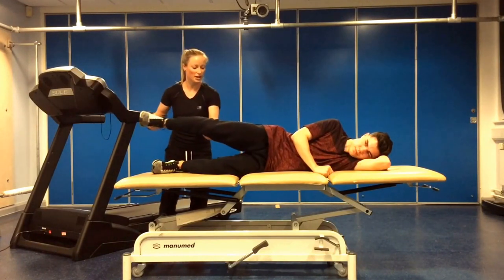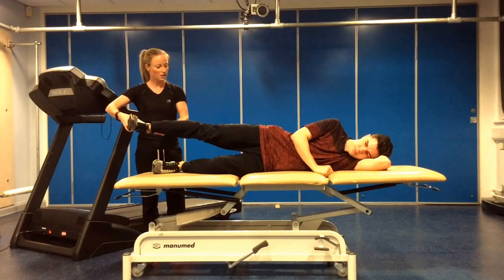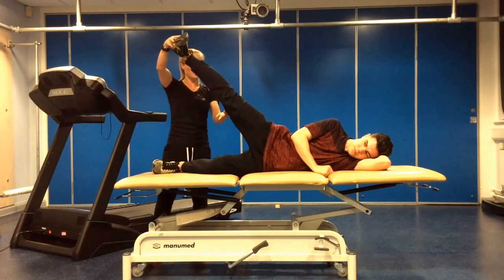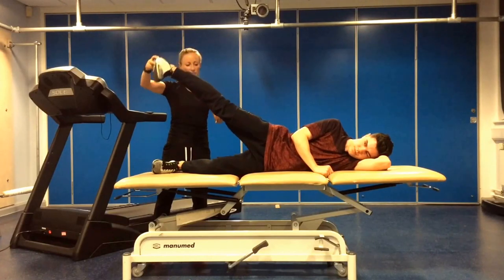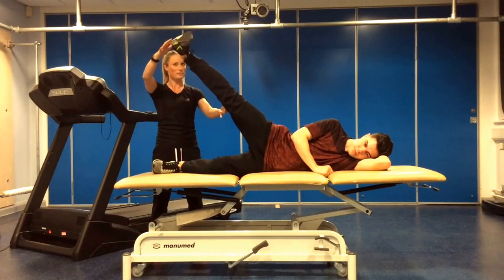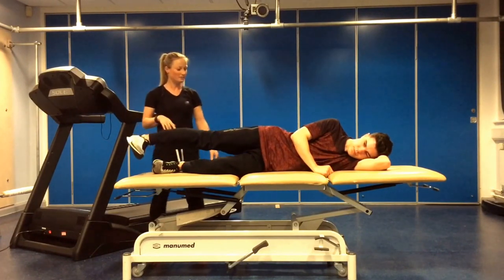Moving on to straightening the top leg out, keeping the foot flexed. You're then going to turn the foot upwards, lifting the leg all the way up, turn the foot down, lowering the leg all the way down, twist up and take the leg back up.